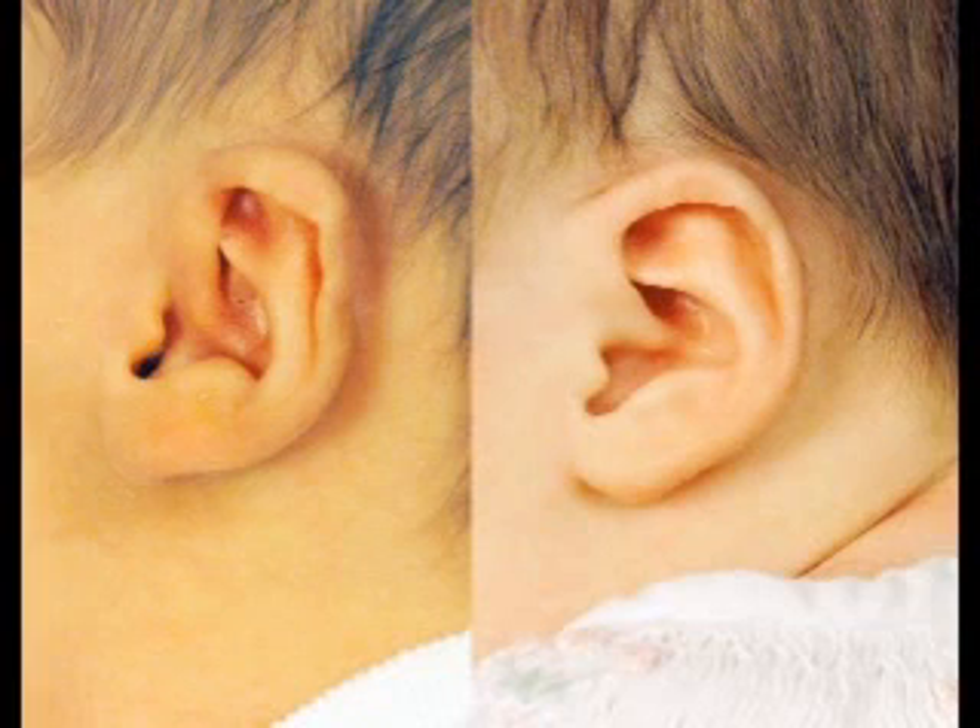It may also manifest as simple irregularities along the helical rim itself. In these instances, the reshaping of the helical rim is very effective with molding techniques involving the ear well and the retractor system.